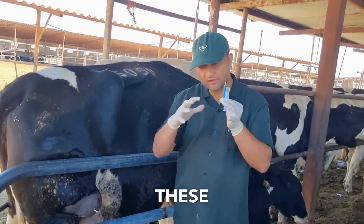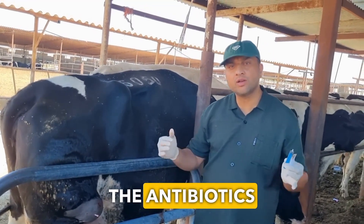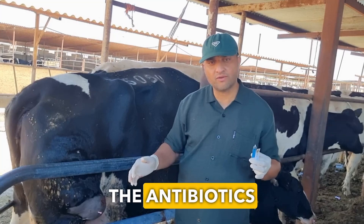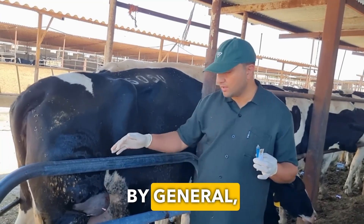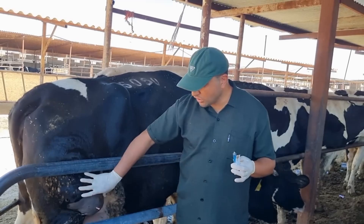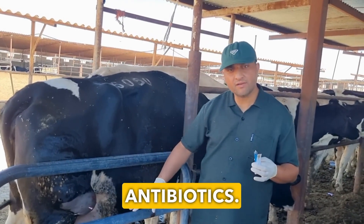These abscesses have a wall around them that prevents antibiotics from penetrating. The antibiotics can't get through by general intravenous or intramuscular injections. So there's no need to inject any antibiotics.